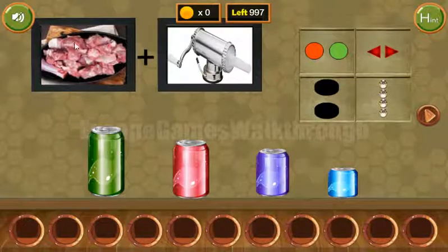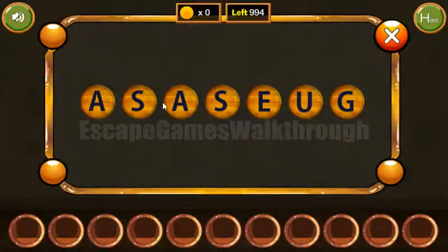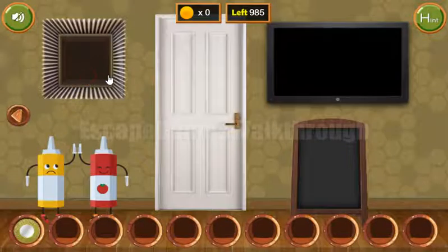Here you can see two pictures — the meat and the grinder. So in result we can get the sausage. Let's write this word here: S-A-U-S-A-G-E. And we've got the first plate.